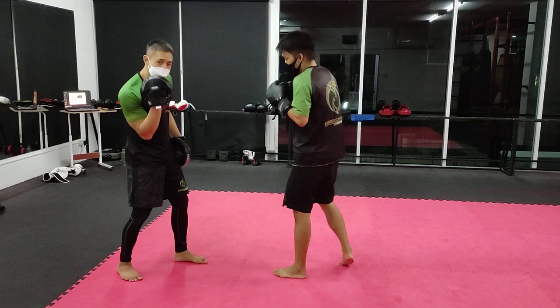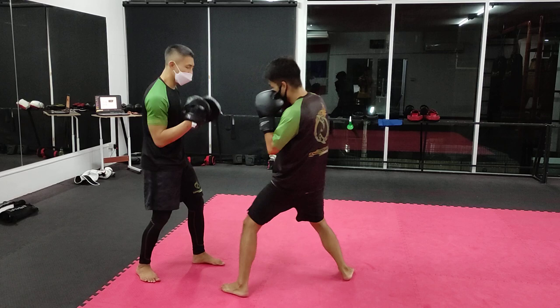Notice I keep it nice here. 1-2-3, uppercut, and then the liver shot.